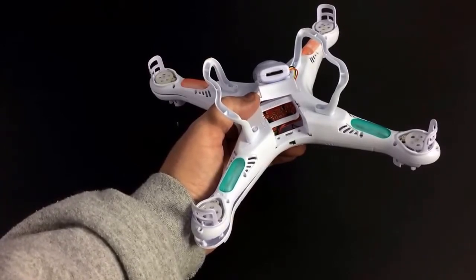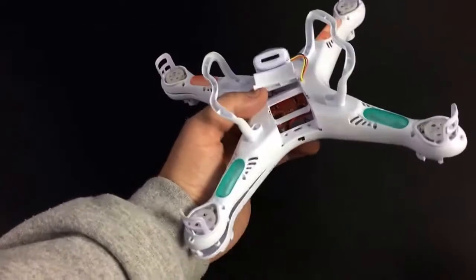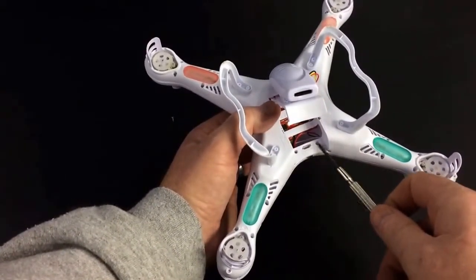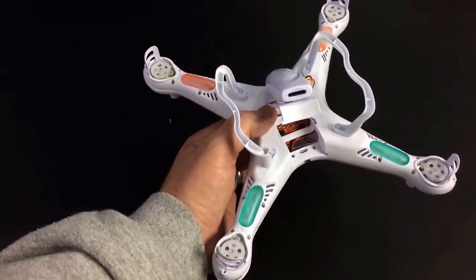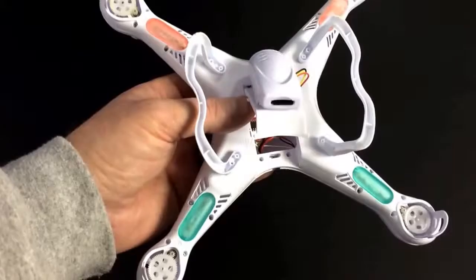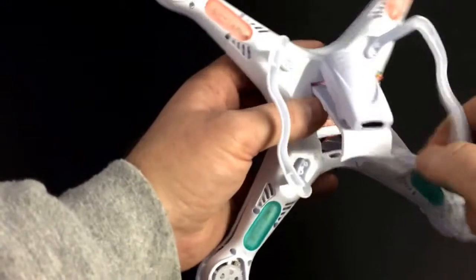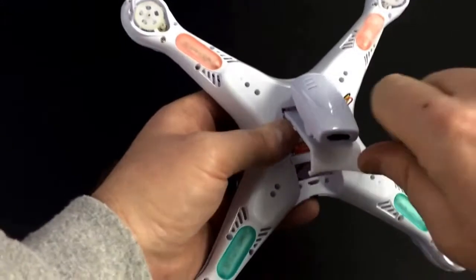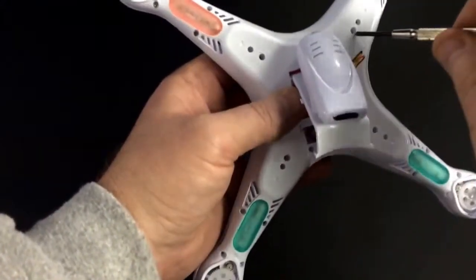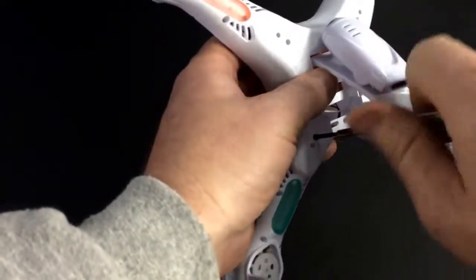Have those 20 bottom screws set aside somewhere they won't get away from you. Now as you're trying to separate the two halves, don't start yet — there are two bonus hidden screws under the battery compartment cover. Just lift that up; you don't have to remove the camera or anything. To the left and right of the power switch there are two more screws the same size as the other 20. Get those out. Then take the bottom landing gears off, which will reveal four more screws — one in each corner where the landing gear was covering.